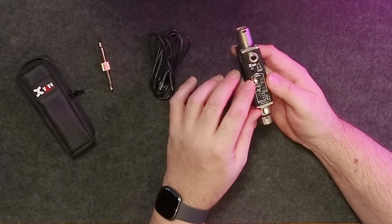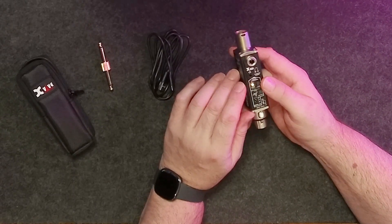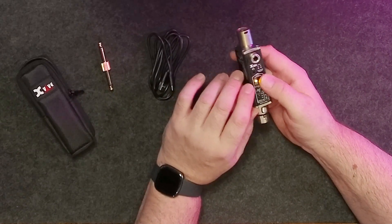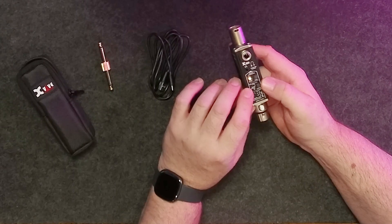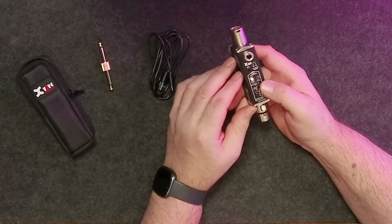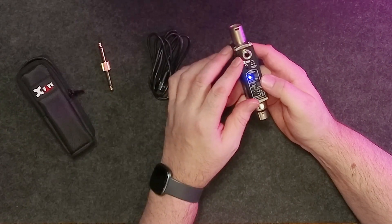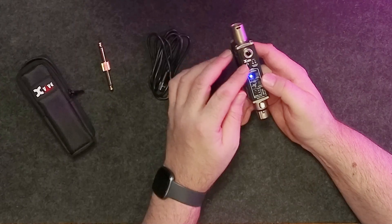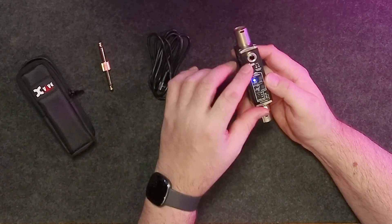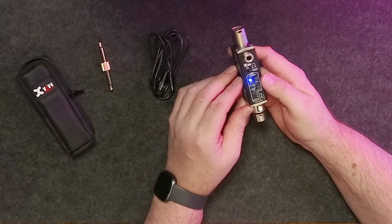The top indicator tells us what kind of test signal we have. If it's solid, it's pink noise; push the button and it flashes, meaning it's a one kilohertz tone. Underneath is the output selector — when yellow, signal is going out through XLR. Push it and it changes to blue, meaning signal goes out through the TS jack, so we can test different signal paths. In TS output mode, flashing means one kilohertz and solid is pink noise.